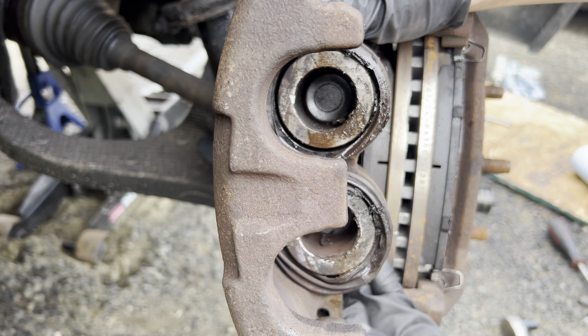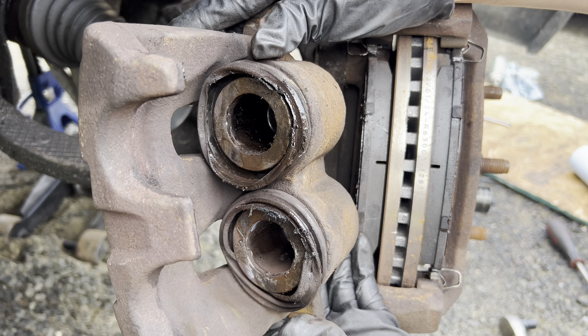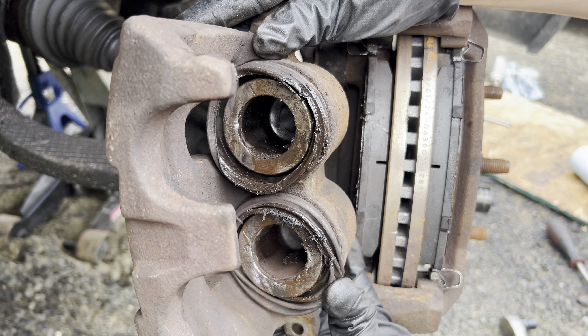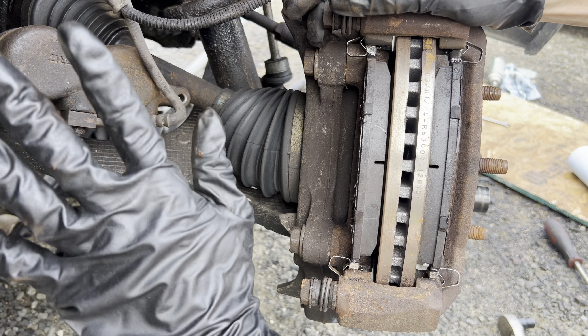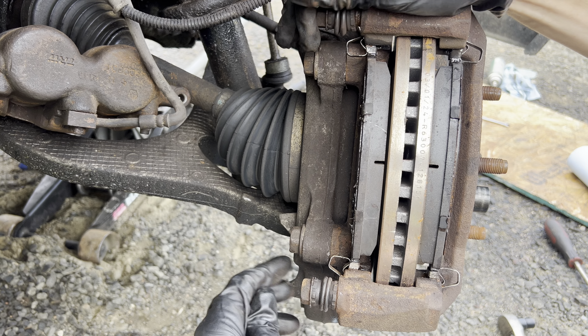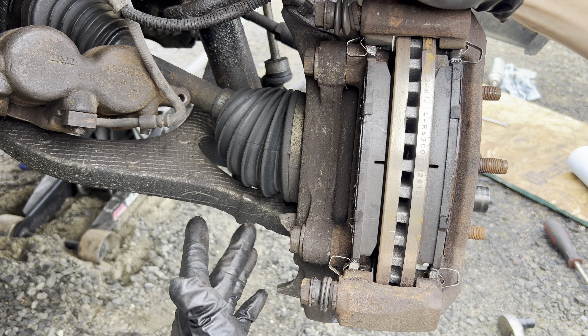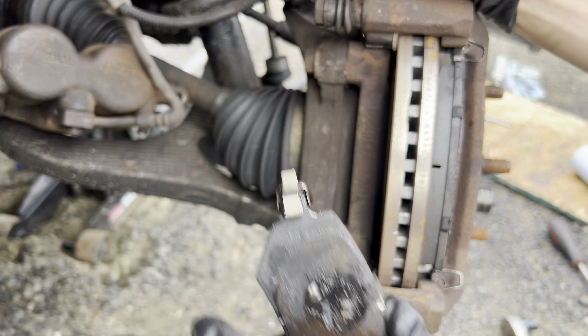As you can see, the boots are destroyed on these, so this caliper needs to be rebuilt. We're just replacing it for now. I'm going to replace the bracket too, so I'm going to take these 21mm bolts out. We'll just take the pads out, wipe them, and set them aside.